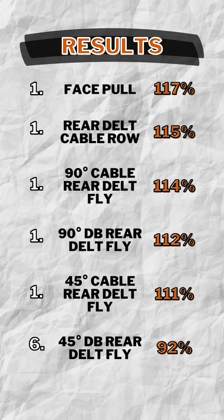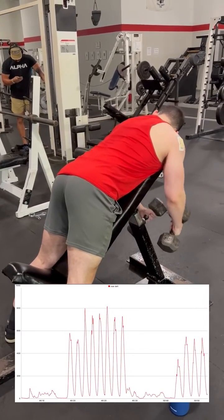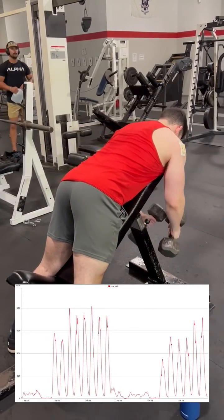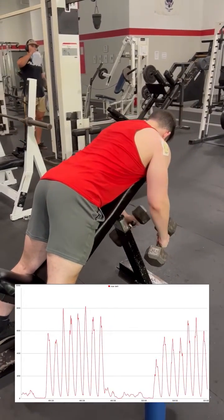Here are our final results, and for the first time since I started performing these experiments, we find ourselves with absolutely no clear winner. This data does not show that any exercise is best, but rather that these top 5 are all valuable choices depending on your preference and goals. Regarding the data of the last exercise, I genuinely think my lack of experience with the movement is what caused the low reading, so I definitely would not write it off as a bad exercise just from this result alone.